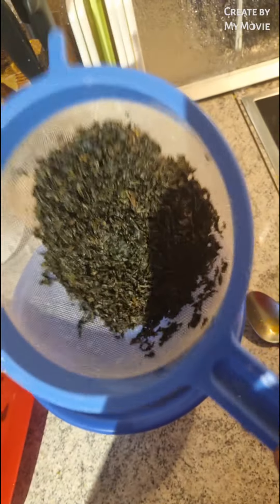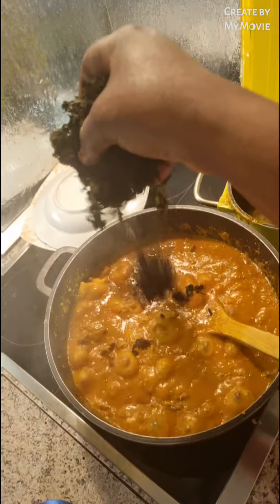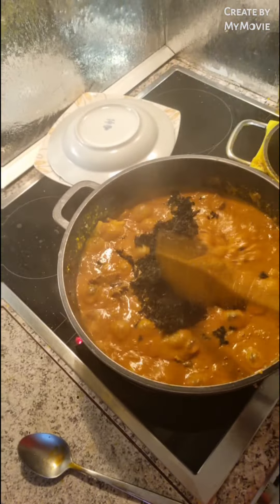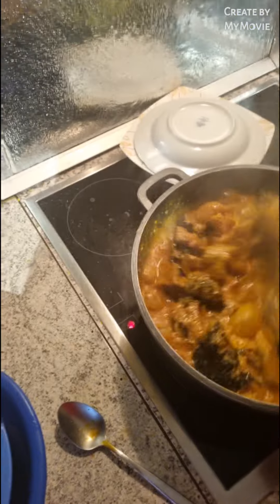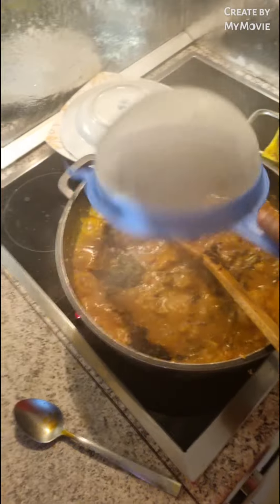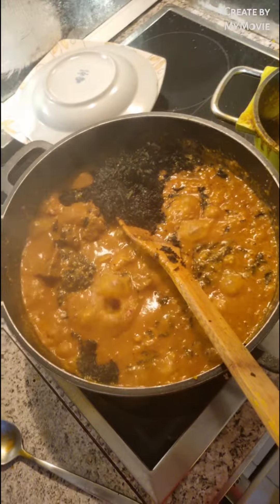I am going to be adding my bitter leaves — just more bitter leaves. If you never put bitter leaves in your ogbolo, just try it. You will love it. Look at that, guys — just look at this yummy ogbolo soup. It looks so yummy and so delicious.